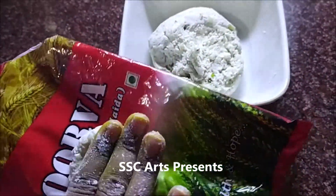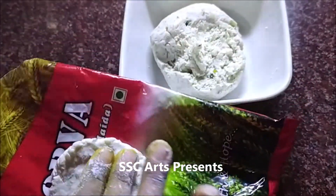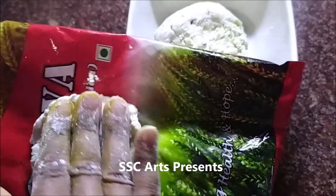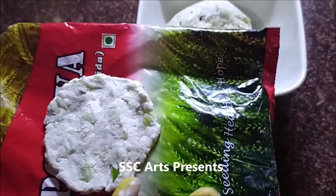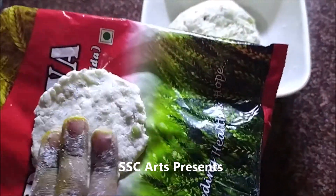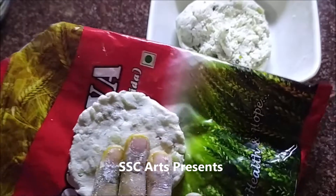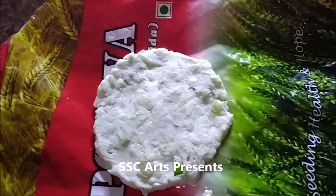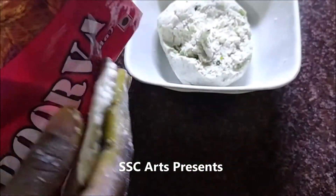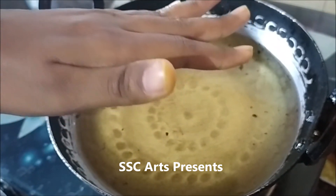Lightly grease the banana leaf, polythene sheet, or any cover of daily goods — you can use those covers. Nicely make it into a flat, uniform shape. It should not be too thin, but it should be flat.